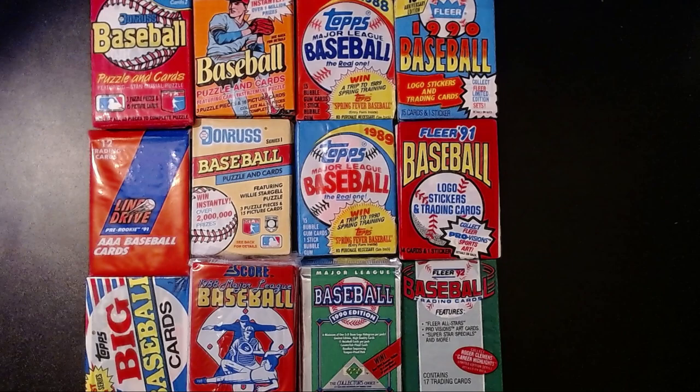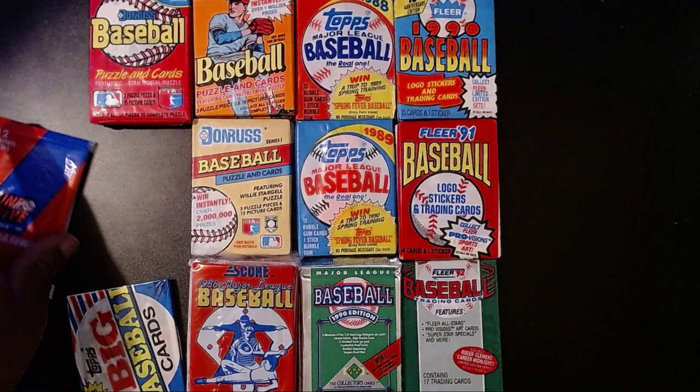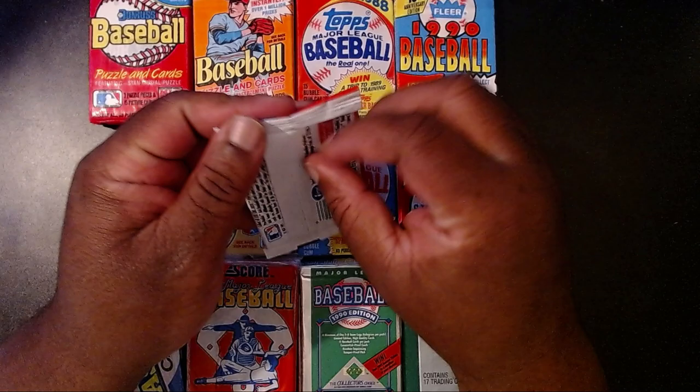So this is going to be a brand new experience for me. Hopefully we can come across something worthwhile — maybe some rookie cards, maybe Ken Griffey, Bo Jackson, Randy Johnson. We'll take a look. Deion Sanders as well. But first, if you like these videos you can always like, share, and subscribe — trying to get to 100 subscribers hopefully by summertime. Anyway, let's go ahead and get started. I'm going to start off with the Triple-A Line Drive pre-rookie 1991 cards.